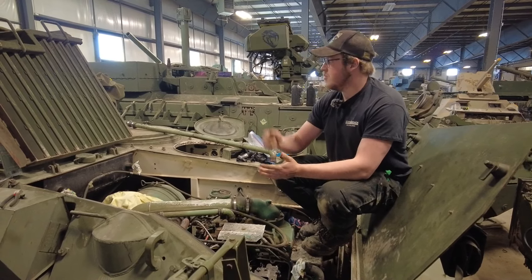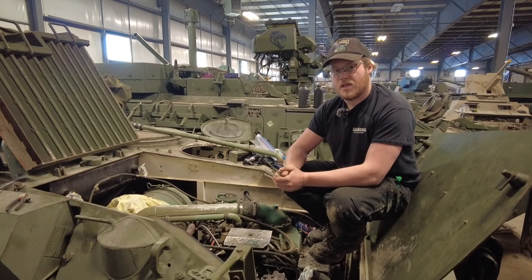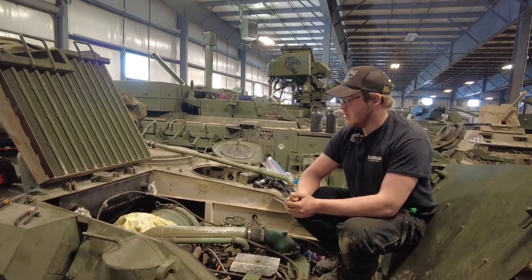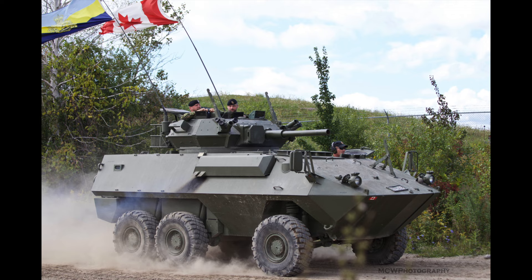This specific one is a Grizzly, which means it has the machine gun turret, which can fit a .50 cal and a .30 cal. The other variants are the Husky — the Armored Recovery variant — and the Cougar, which has a low-velocity 76mm cannon.